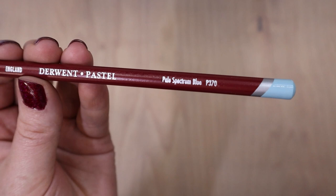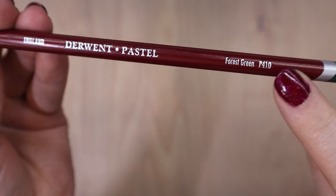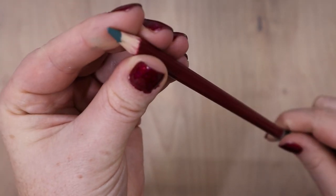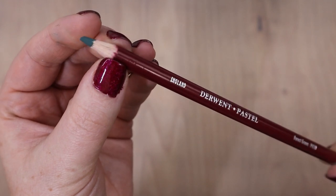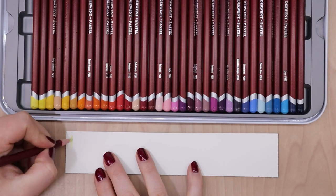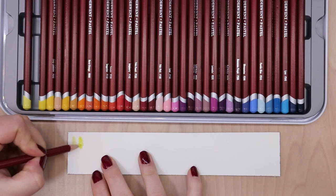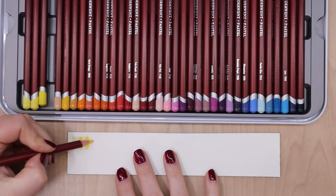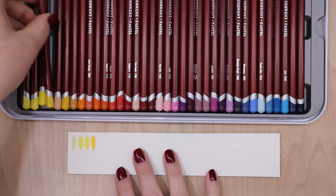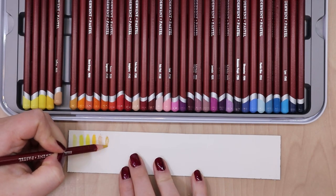Here is a close-up of the pencil. You can see they have the product name on the side and the product number, so if you have a color you use a lot, you can easily replace it and buy it open stock. Something interesting I discovered is that these pencils are a little bit thicker than your standard pencil — thicker than my colored pencils and my pastel pencils. I think it might just have a thicker wood surrounding the pencil.